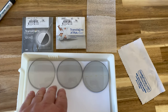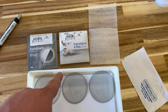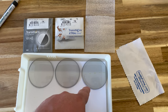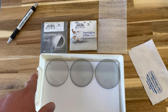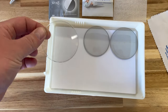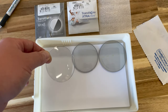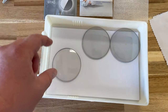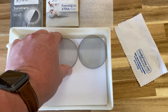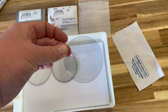I already took the lenses out of the wrappers but this is your Transitions Gen 8, your Transitions Extra Active, and the new Transitions Extra Active Polarized. They're all gray and I got them on white paper just so you can get an idea of how they look indoors. These have had no sunlight — just took them out of the package — so you'll see the regular Gen 8 is totally clear, but there is a slight residual tint with both of these Extra Actives.